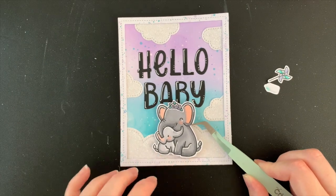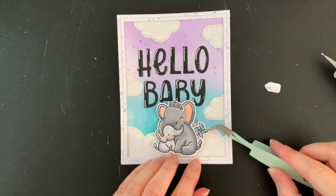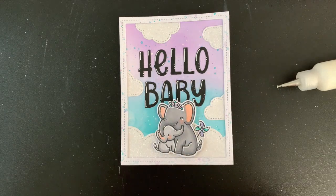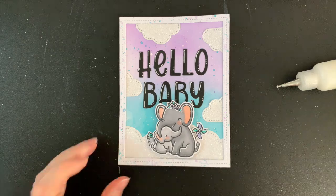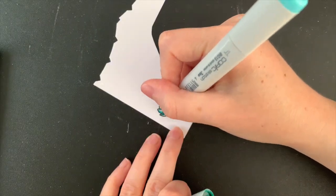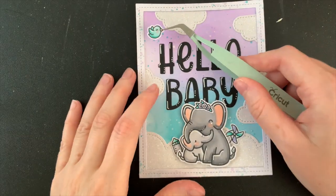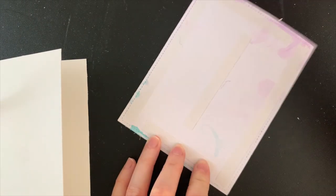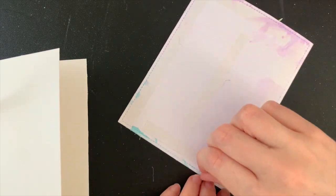Now it's time for my elephants — I've already got some foam squares on the backs of them and I'm going to pop them in the centre down the bottom. I'm sure you can see that they are a little bit high on that word baby. I wish there was just a tiny bit more of a gap but I still think it's very cute. I'm then adding the other images around them, and this is where I decided that those little birdies needed to come in. Once those birdies were on, it was time to adhere this card front onto a card base using double sided tape, and then this card is complete.